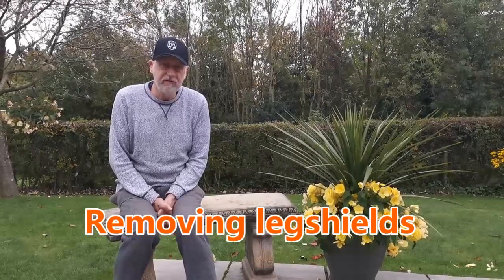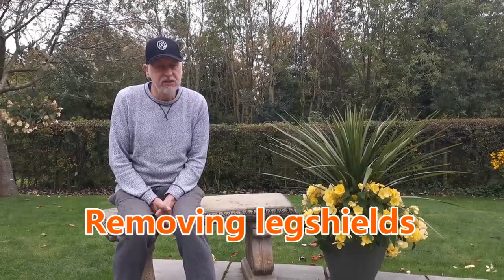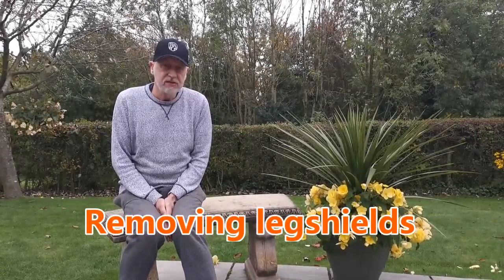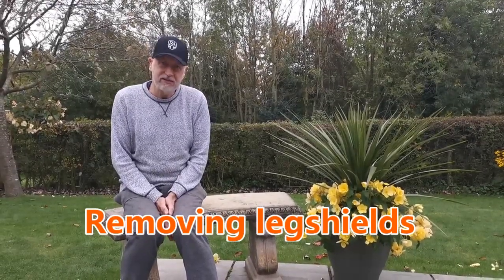So if you just want to remove your leg shields for whatever purpose, some of what I'm doing won't be appropriate, but I think it will still be useful. So let's get in the garage and get started.